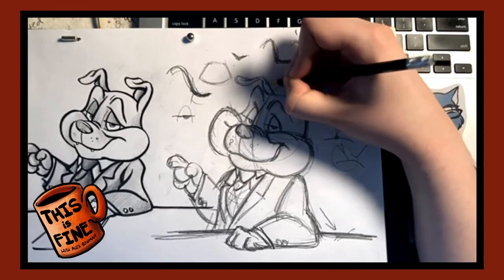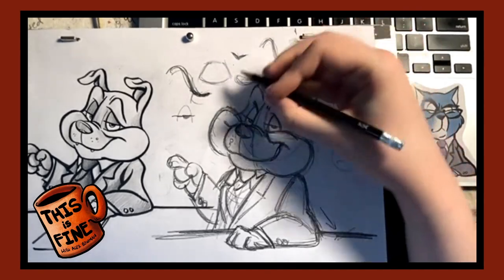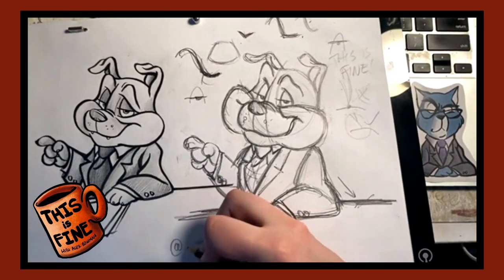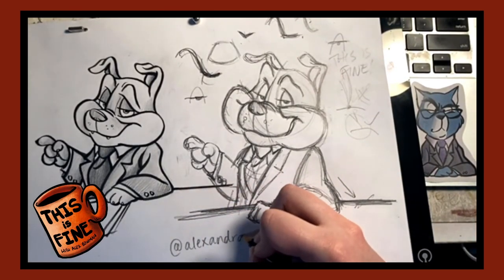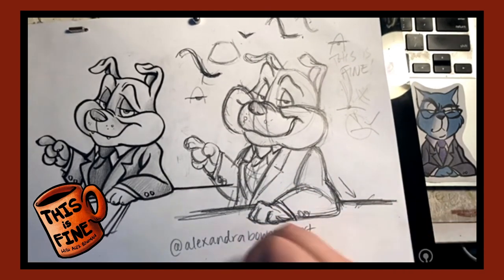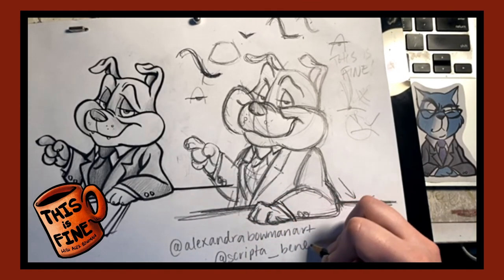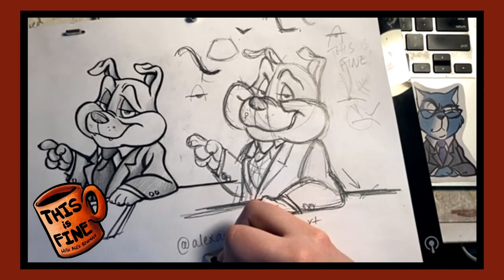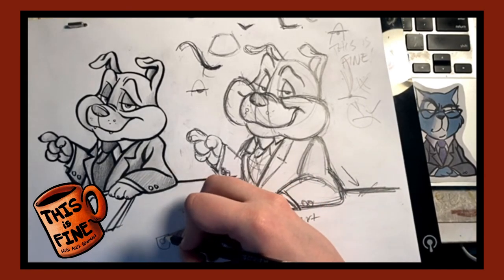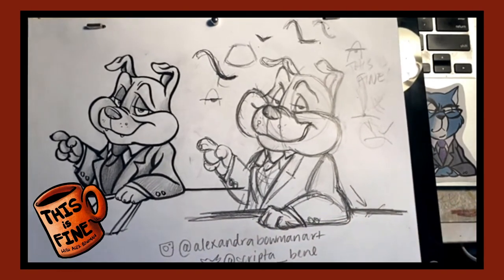If you have been drawing along with us, please post your work on Instagram and Twitter and tag me — at Alexandra Bowman Art on Instagram, and at Scripta underscore Benny on Twitter. And there you go — there's Jack!